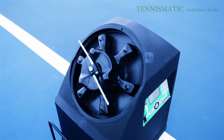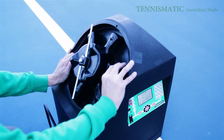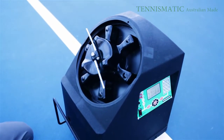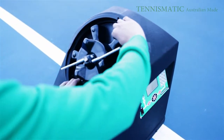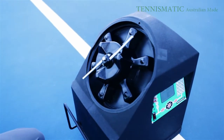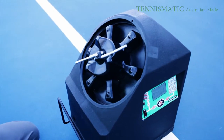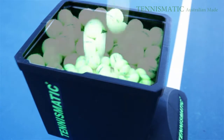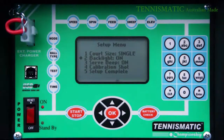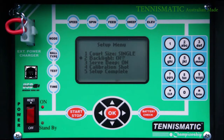The T200 and T100 series has a very unique ball de-jammer mechanism. This innovative design is the world first for tennis ball machines. It can detect balls that are jammed and simply rotates backwards and then forwards to release the jam. The ball hopper can hold up to 300 tennis balls, more than any other portable tennis ball machine on the market. It comes with a 3.5 inch LCD screen that can also be backlit.